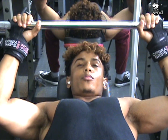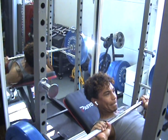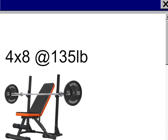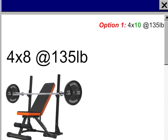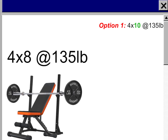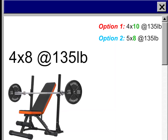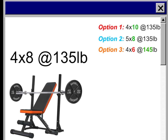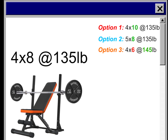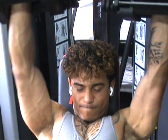Say I'm doing bench press — 135 pounds, four sets for eight reps. If I wanted to build muscle, I can increase the reps: four sets for 10 reps at 135. The second option, I can add another set and keep the reps the same: five sets for eight reps at 135. Or I increase the weight and lower the reps: 145, four sets for six reps. My general rule — I usually up the reps first, and once I'm able to hit that, then I'll up the weight.